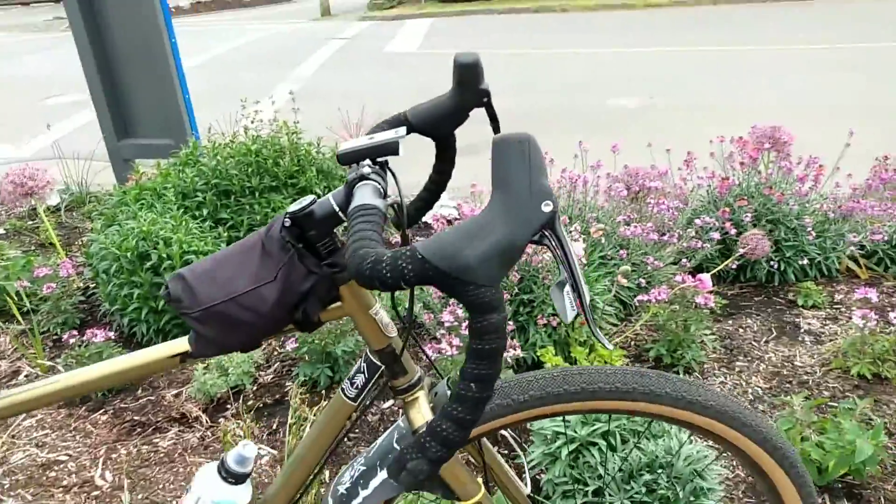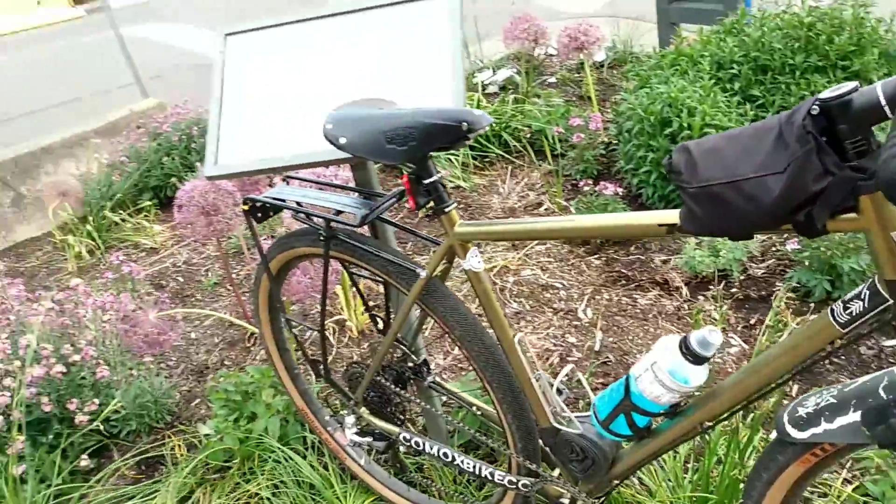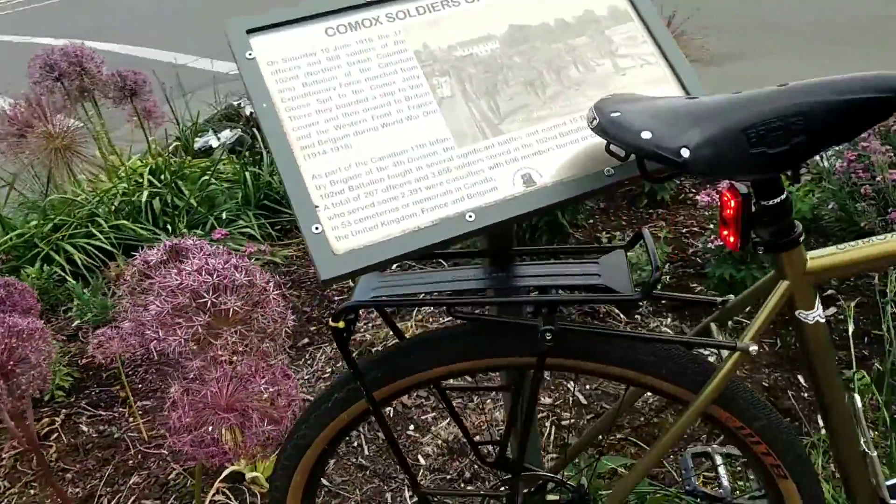The brakes — I've had absolutely no issues with these brakes. These are also SRAM Rival brakes. No issues whatsoever. They work very well. They don't make any noise.